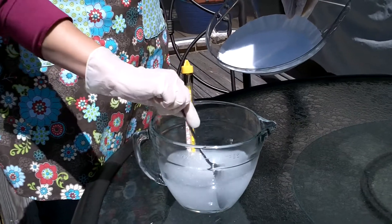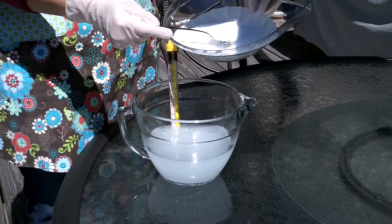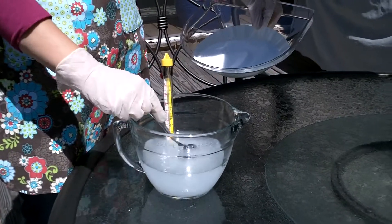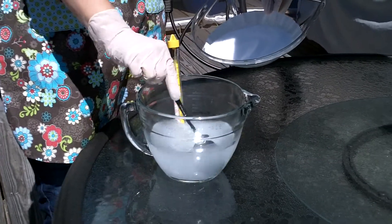If we were in a brick and mortar lab, we would do this under the fume hood, and that fume hood would have the exhaust fan. So this would not be something that would be done just on any lab table or any kitchen counter.